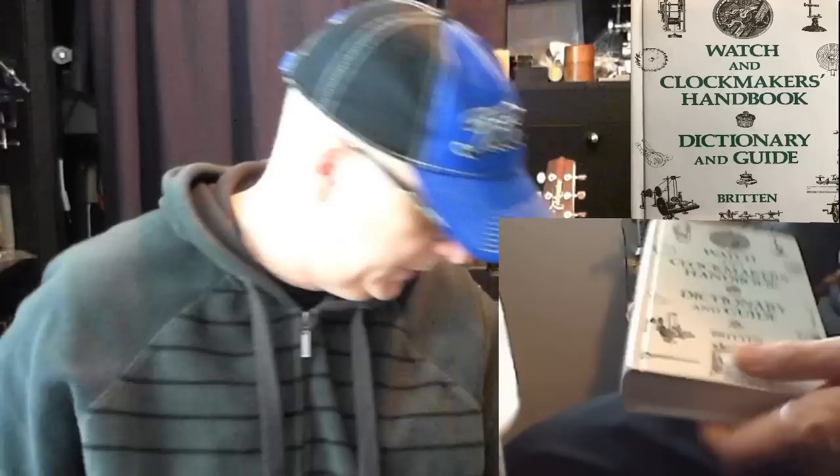This book here is The Watch and Clock Makers Handbook — like a reference book. As an electrical engineer, I think of it like the electrical engineer's handbook. If you have a tool and you don't know how to use it, this will tell you. If there's a technique you're not sure how to apply to watchmaking, this will tell you. If there's something about oiling you don't know, this will tell you — effectively it'll tell you everything. This is your reference book for the horologist. Very good. Also by Brighton.